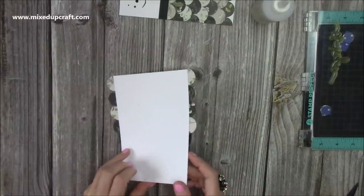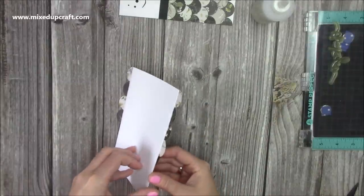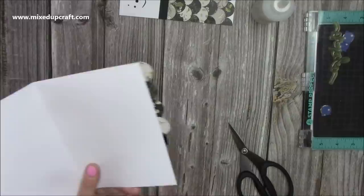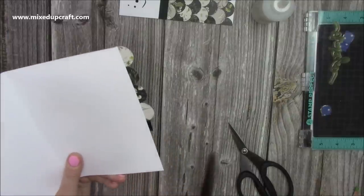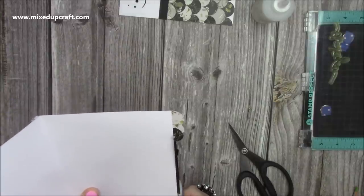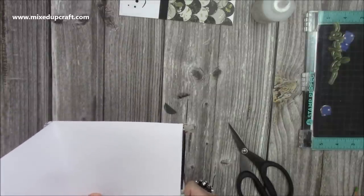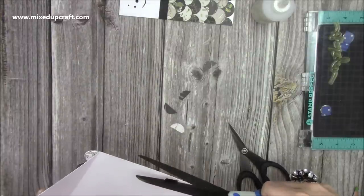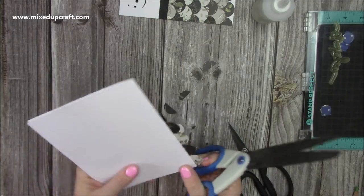Now I'm just going to flip it over, open it up, and just trim. I'm going to use these scissors here. Just sit your scissors right against the edge and you'll get a really nice finish.